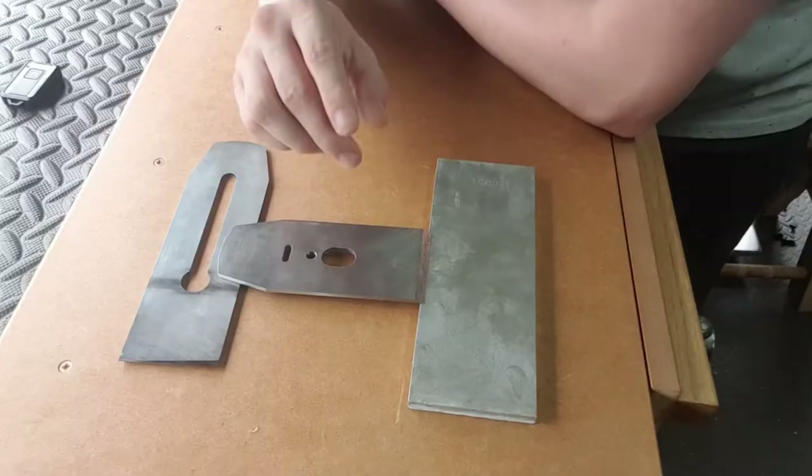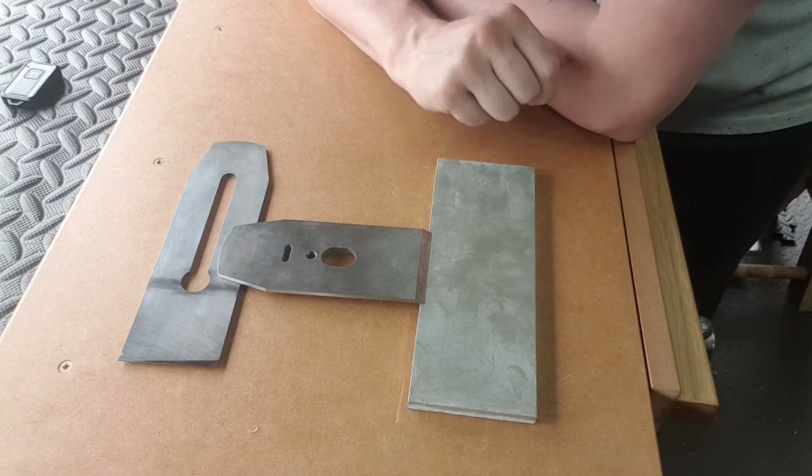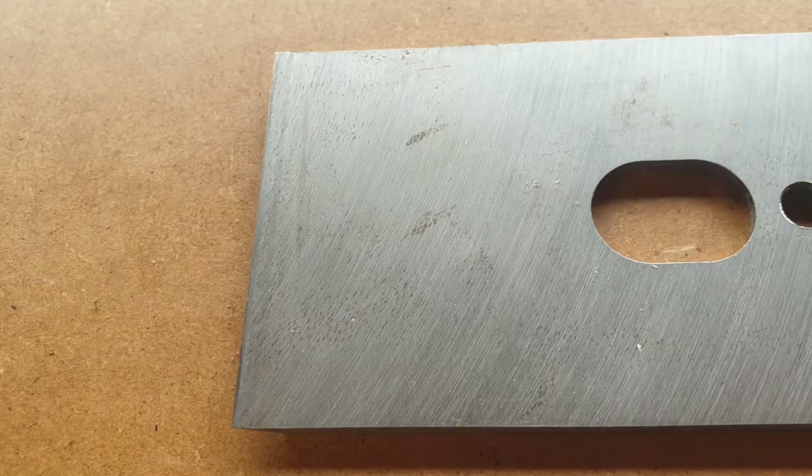To achieve a straight edge on the back of your chip breaker, get yourself a 1000-grit diamond stone — something you know is completely flat. Get yourself a blade, put it on the far end, and then just very gently rub it across, and you'll find it just straightens up the back of the chip breaker.